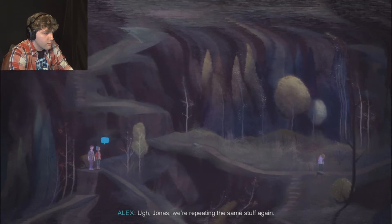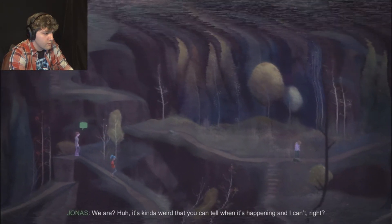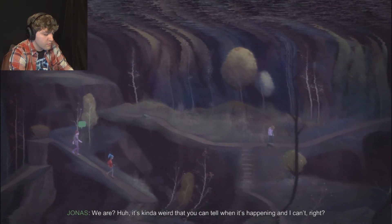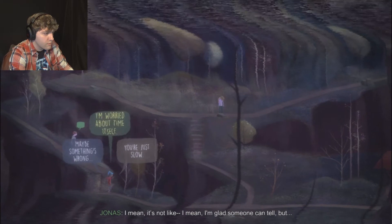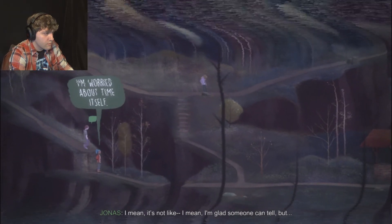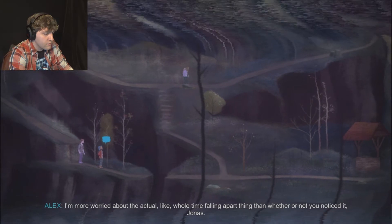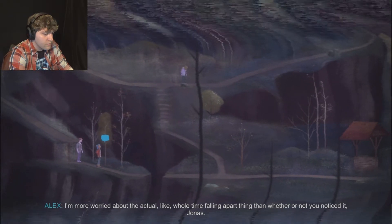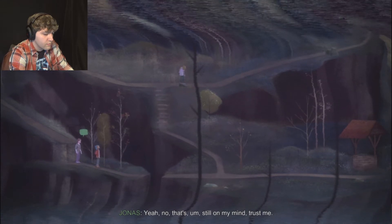Jonas, we're repeating the same stuff again. We are? It's kind of weird that you can tell when it's happening and I can't. I'm glad someone can tell, but I'm more worried about the actual whole time falling apart thing than whether or not you noticed it, Jonas. Yeah, that's still on my mind, trust me.